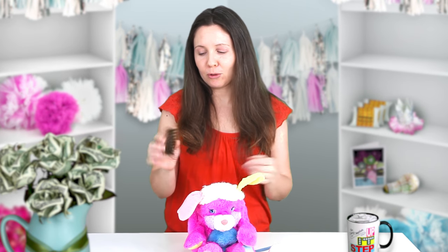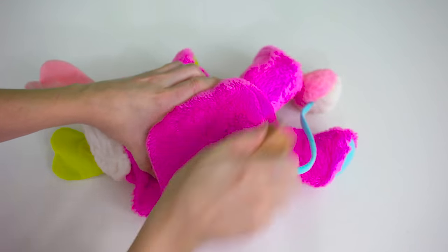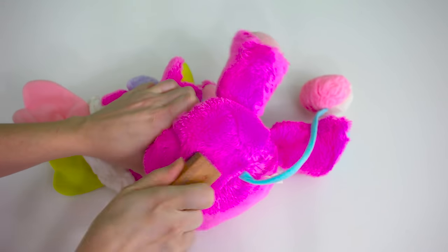Just get yourself a wire brush. If you don't have a wire brush, you can use a dog brush or something similar. Now just brush away — brushity, brushity brush.